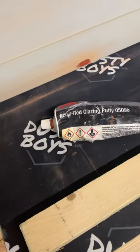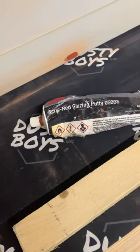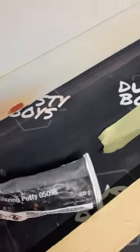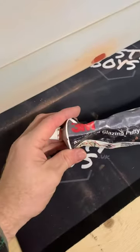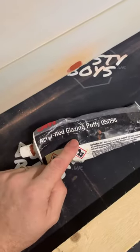Good morning everybody and welcome to the first of this year's Rough and Ready Site Reviews. This time I'm in my workshop, and because a couple of people were interested, I'm just highlighting the 3M Glazing Putty.